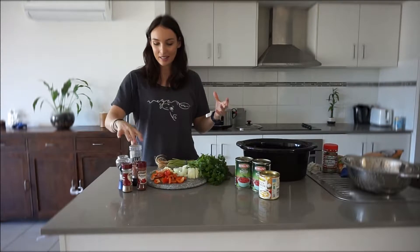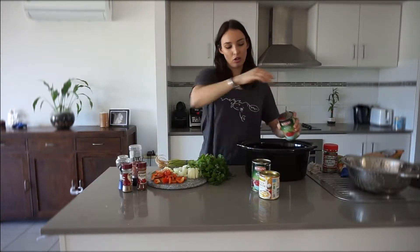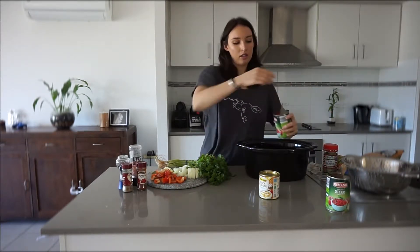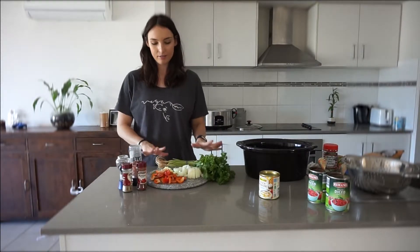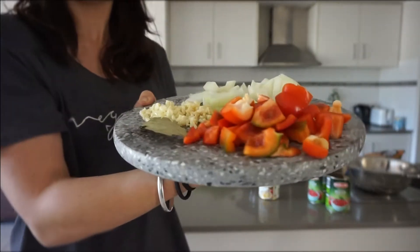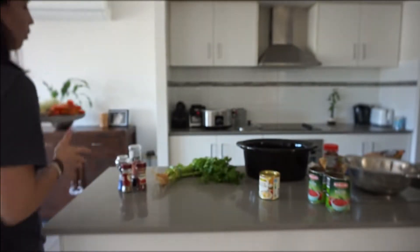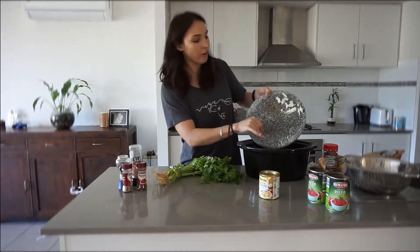Alright, without further ado, let's get into the video. Basically we've got two cans of diced tomatoes — you can get the low-salt version if you want, but I just get the standard. I've chopped up a red capsicum, I've got a bay leaf, six cloves of garlic, and one chopped onion. I'm just going to chuck all of that into the pot.